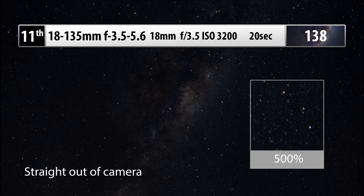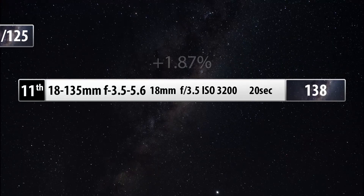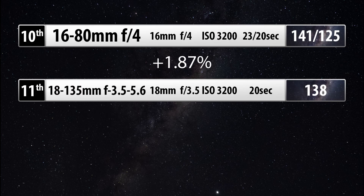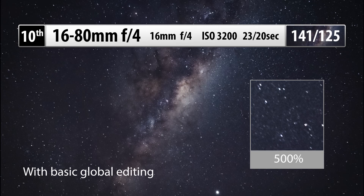In last place is the 18-135, best at 18mm f3.5 using a 20-second exposure at ISO 3200, getting a final score of 138. In 10th place is the 16-80. While it's a fantastic landscape lens, it's not that great for astronomical photography. It is best at 16mm f4 with an exposure time of 23 seconds — though if you don't have an intervalometer or cable release, stick to 20 seconds — at ISO 3200.